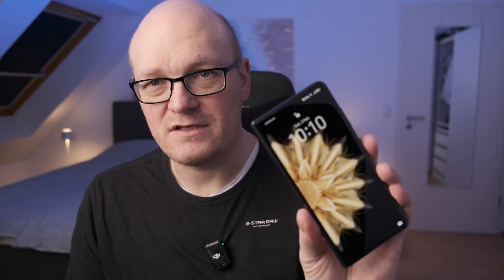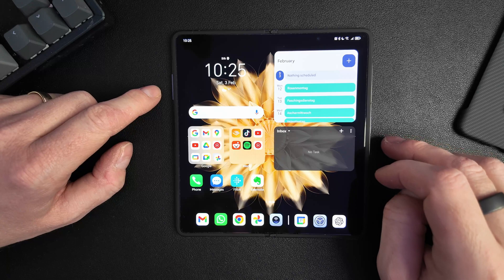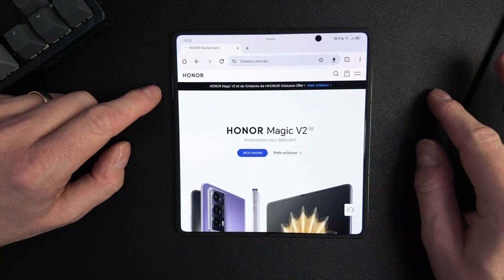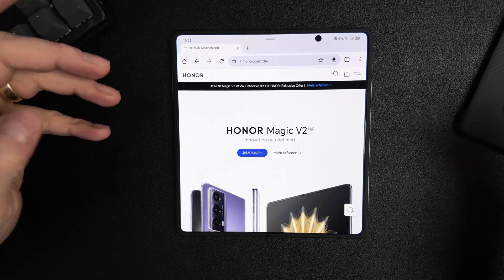Most videos don't go into detail and stay at the surface level, and that's why I thought let's do a video about this. Without further ado, I'm going to show you how it works. We're starting on the inner screen — let's say you have Google Chrome in full screen open or any other app and you want to add a second app. You have different options to do this.